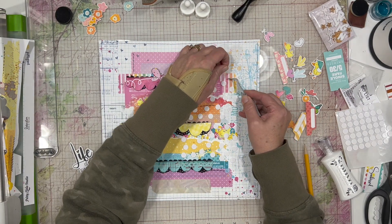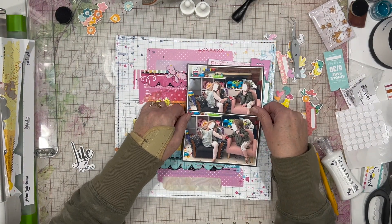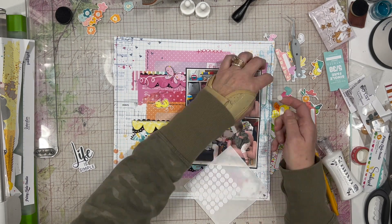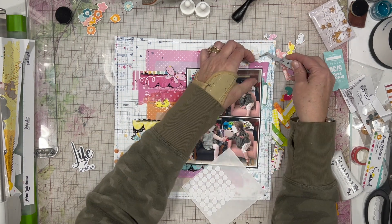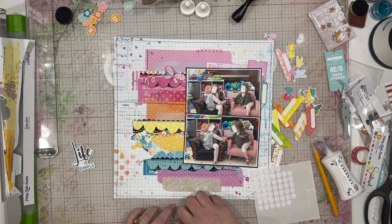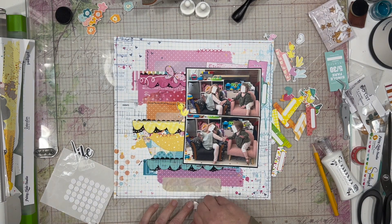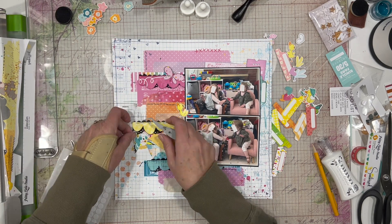The only pain about these foam dots is you've got to remove all of those little tiny non-stick pieces off the top — it's just time-consuming, but it works, and I really like the way that it doesn't make my photos higher than they need to be. I'm adding a couple more to support those tickets, then playing around with which duck I wanted. I decided not to use the duck with the little green hat because the other elements are tone-on-tone, and I didn't want to add green over the pink and orange area.